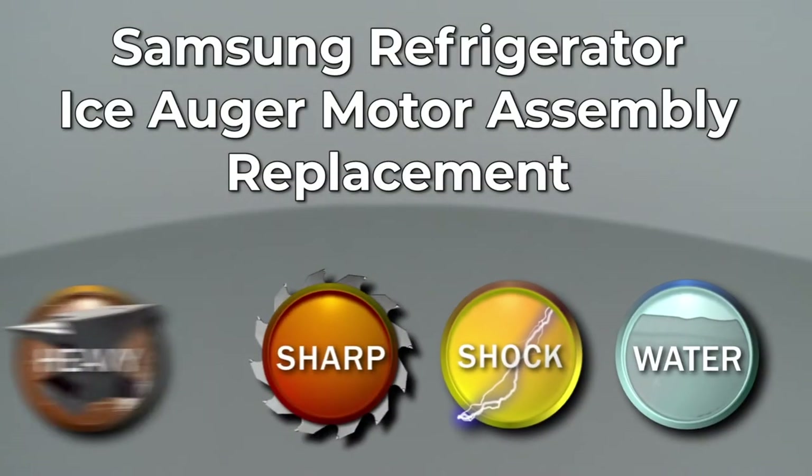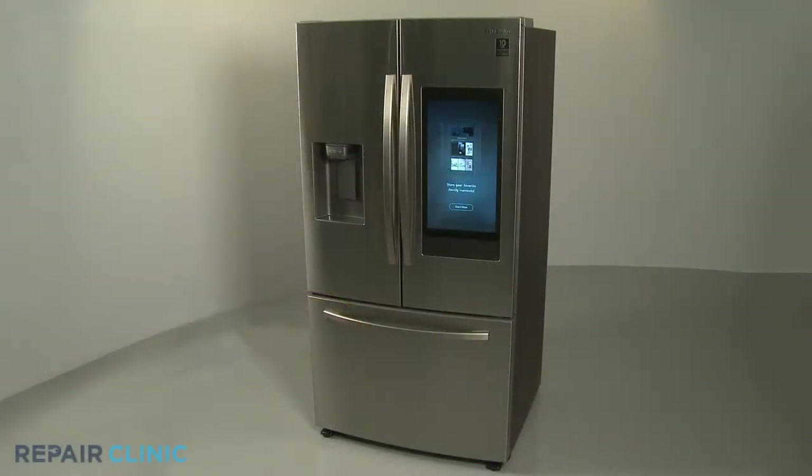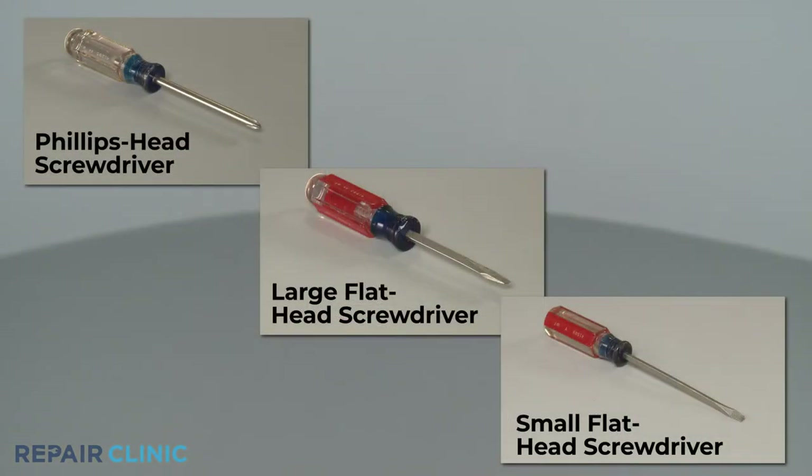Since Repair Clinic encourages you to perform this repair safely, a warning icon will appear when you should use caution. To replace the ice auger motor assembly in the Samsung refrigerator, you will need a Phillips head screwdriver, a large flathead screwdriver, and a small flathead screwdriver.